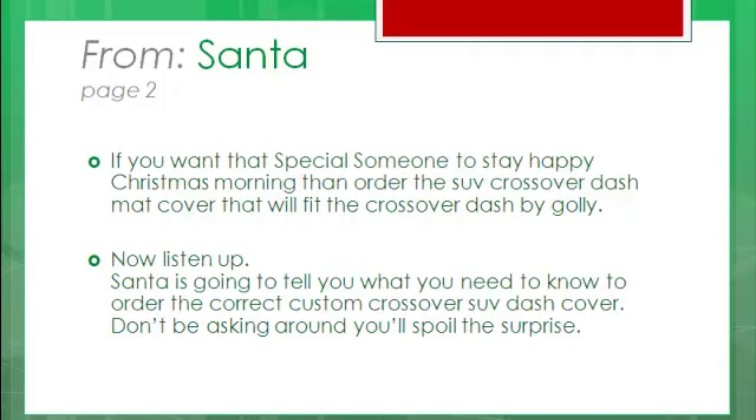Santa is going to tell you what you need to know to order the correct custom Crossover Dash Cover! Some people call them Crossover SUV Dashboard Covers, some people call them Crossover SUV Dash Mats. It's all the same thing!